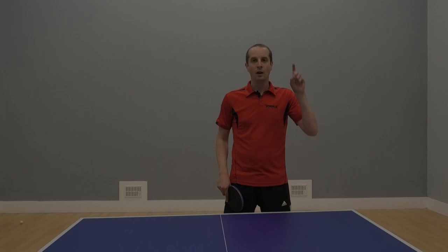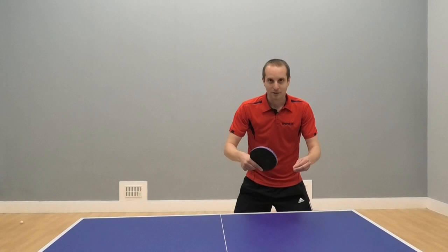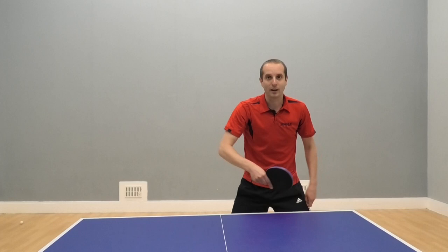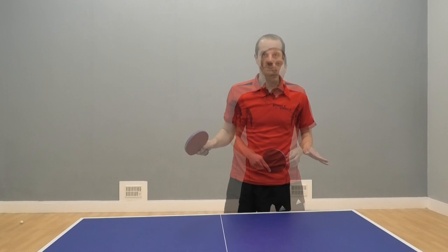The first classic backhand mistake we're going to look at is reaching for the ball. Often you see this — somebody's played a good backhand, and then another one, and then the ball goes wider and they do that. Not a good backhand. They play a poor shot or make a mistake and then lose the point. So why is reaching for the ball no good?